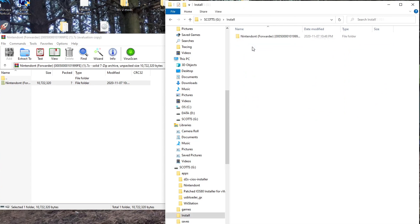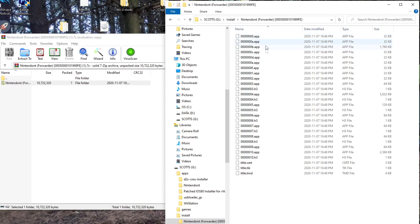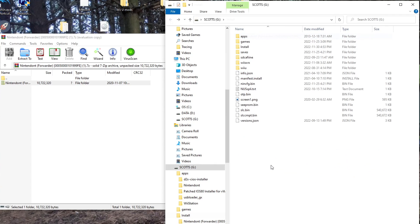Then drag the Nintendont file into the Install folder. If you open that up, you should see it look like this. If you click on it, it should have all these app files and titles. That's good. Once you've done that, you can eject your SD card and I'll meet you over on the Wii U.